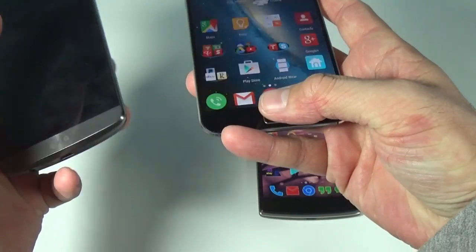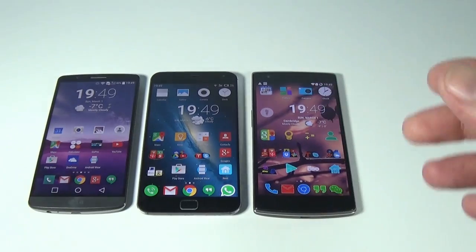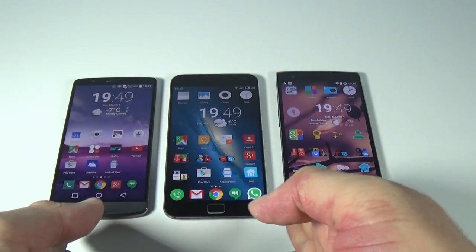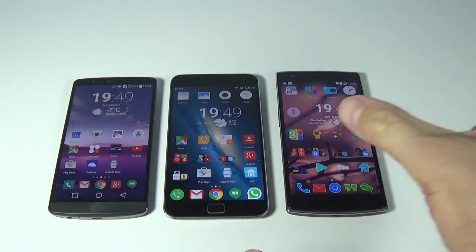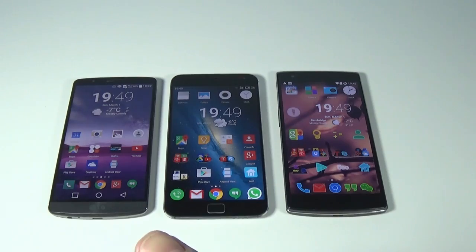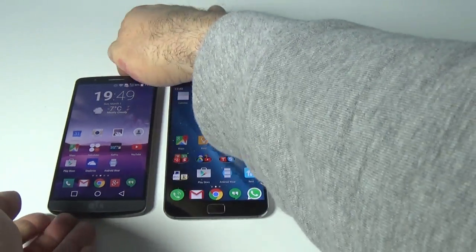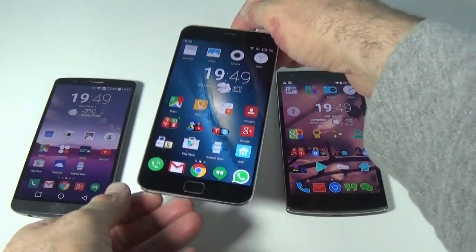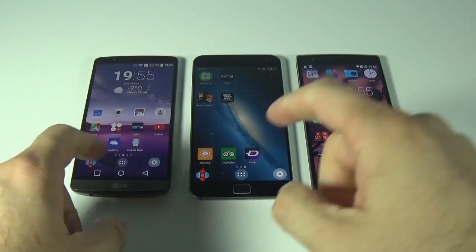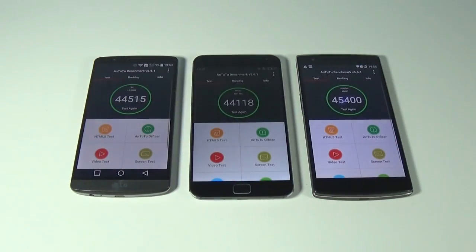Screen-wise, the Meizu and LG G3 both have 2K displays, which I find better looking than the OnePlus One. From the front I like the Meizu the most — its screen is wider than the others. The Meizu's screen is also brighter than the LG's, so in my opinion the Meizu has the best-looking screen of all three.